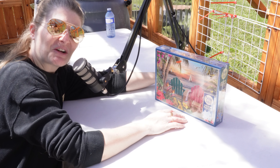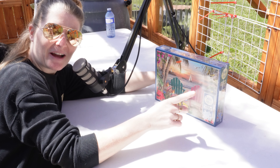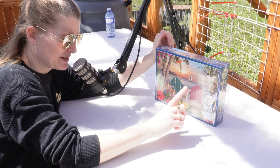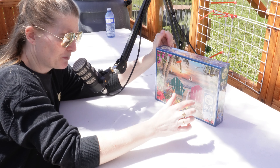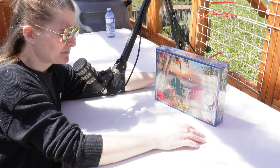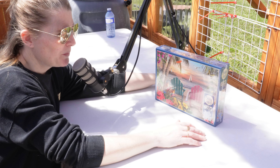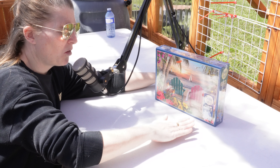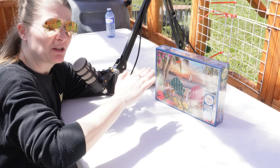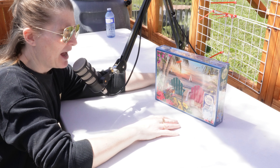So lesson learned — although I'm still doing a puzzle in the greenhouse, so is it really a lesson learned? But it's a much fewer piece puzzle with bigger pieces. I'm hoping that if I put a towel over the puzzle to block it from the light and air movement, like the dew points and whatnot, it will be okay.